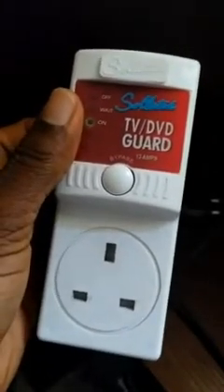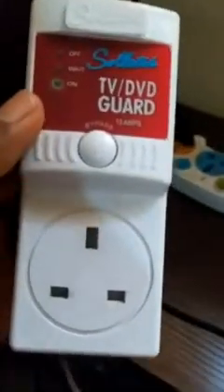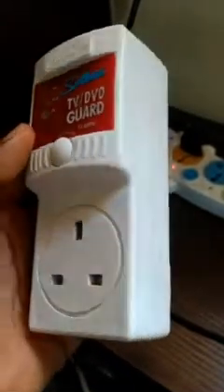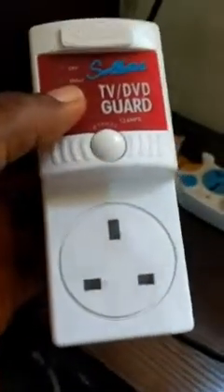This type of TV guard has always spoiled like this. I have another one here that has been working fine — it doesn't spoil like that. But this particular type always has issues. I've already bought some before, and when they spoiled I tried opening and checking the inside. I found out it had nothing to do with any components — everything was intact — so I couldn't find the fault and had to throw it away and get a new one.